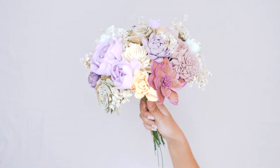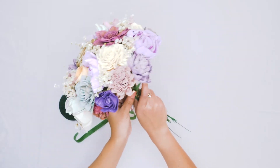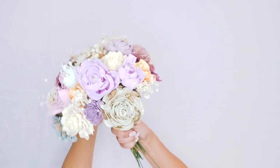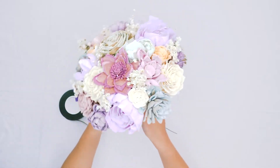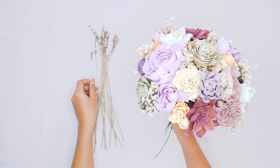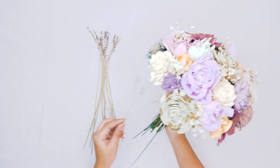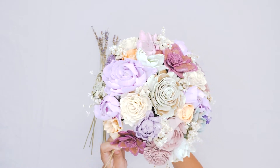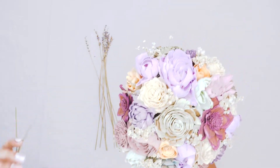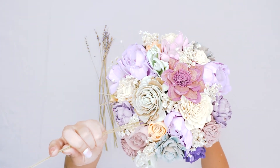Floral tape is going to be your best friend — it is easy to use, it's going to hold everything in place for you, and you really can't use too much. Now we're going to go ahead and add some little pops of lavender. We love the lavender; it looks great in so many different types of arrangements and it smells amazing. We're just adding in these stems of lavender wherever we feel like they need to go throughout our bouquet.